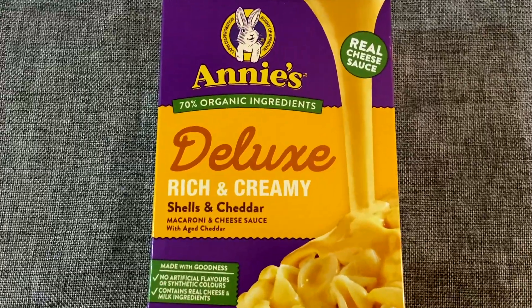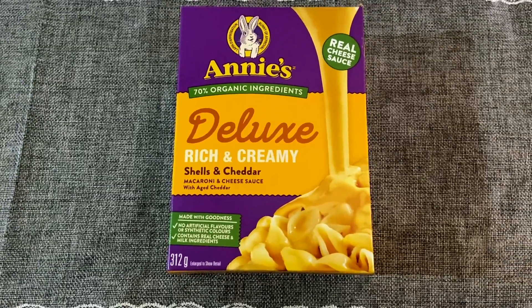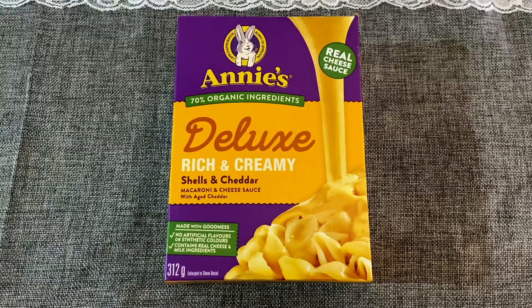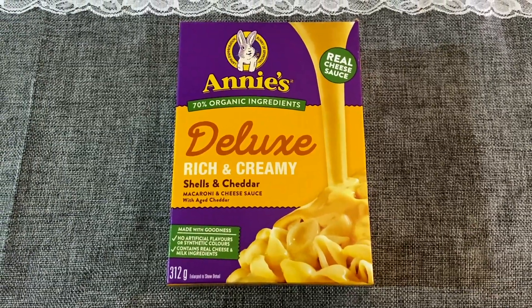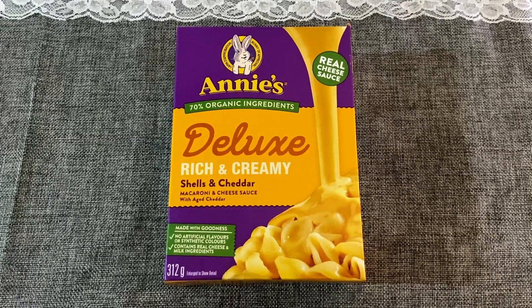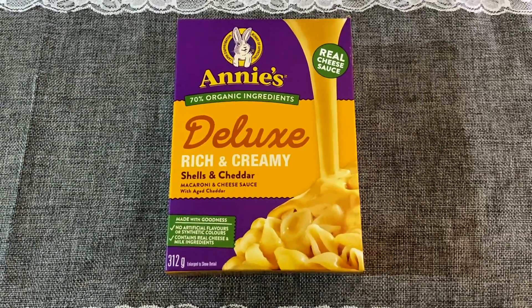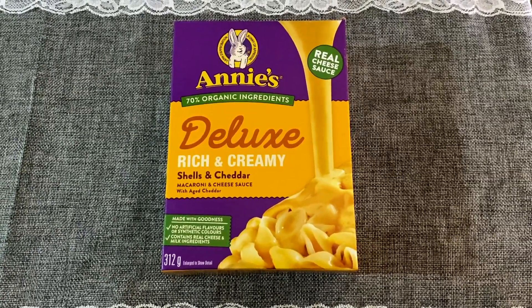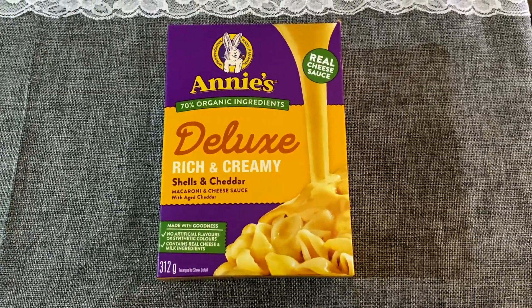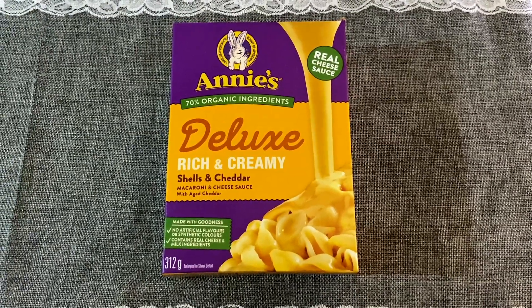Next is Annie's Organic Rich and Creamy Shells and Cheddar — essentially macaroni and cheese, but 70% organic. These are really expensive in the grocery store, so this was not a Dollar Tree staple; just one of those overstock items they got. I love this because you don't actually need to put butter or milk in to make it — you just squeeze out the cheese and mix it really good. These are really good and would serve about two people a generous portion.